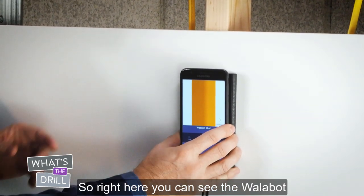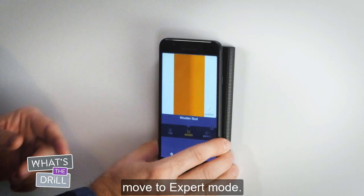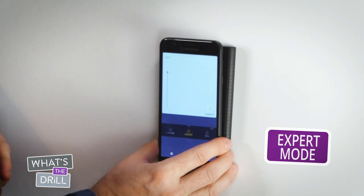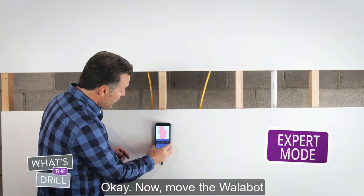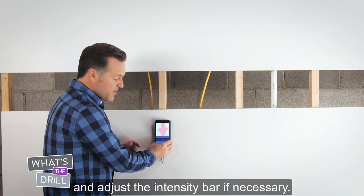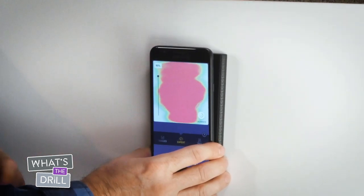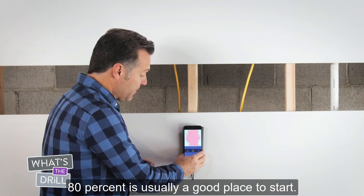So right here you can see the Wallabot found a stud. To find the center of the stud, move to expert mode. Now move the Wallabot just slightly over the stud and adjust the intensity bar if necessary. 80% is usually a good place to start.